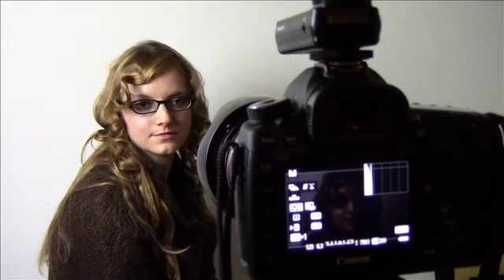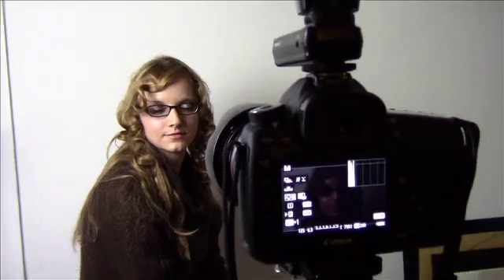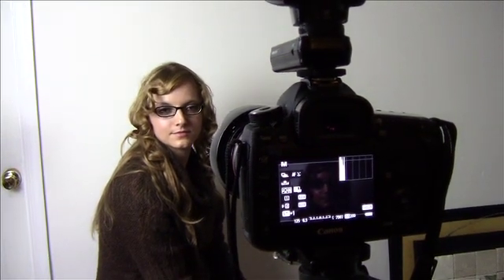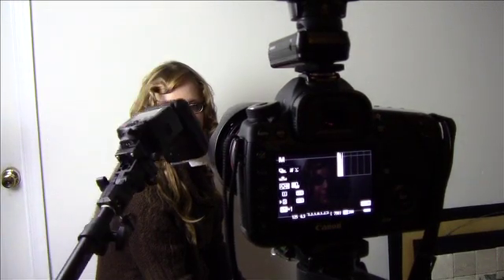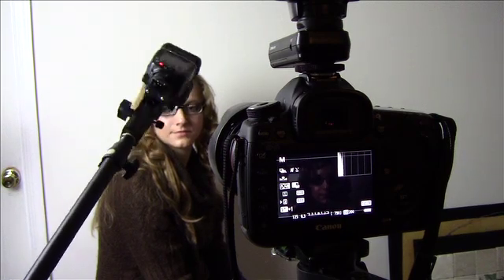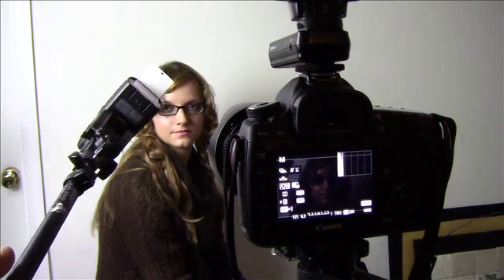I took the flash off camera. I have it on a pole now. It's on a pole, and I gave it just a hard light — it's going to be pretty much a hard light source.